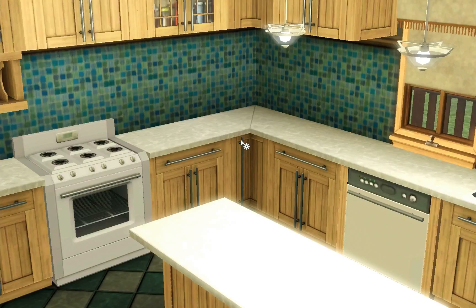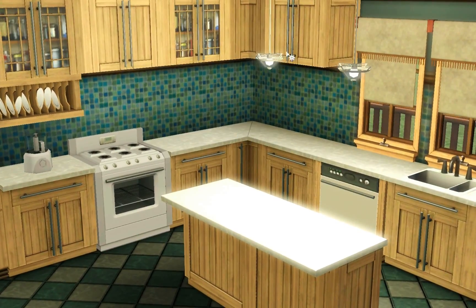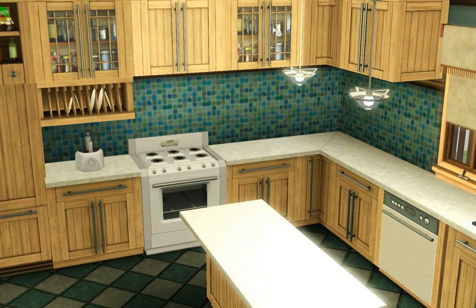You will also get various different upper cabinets with this set. You get some with closed doors, and then you also get ones that have glass doors showing a few things on the inside — it was kind of nice to have some glass-door options.